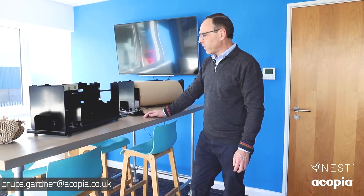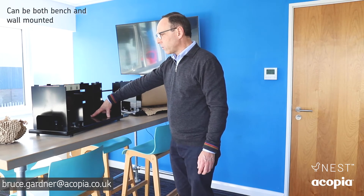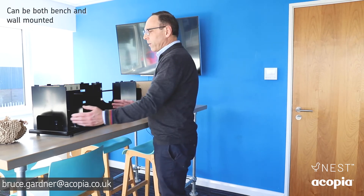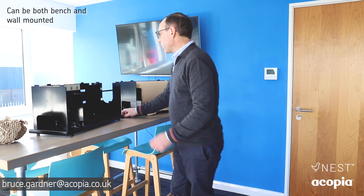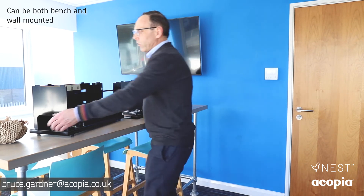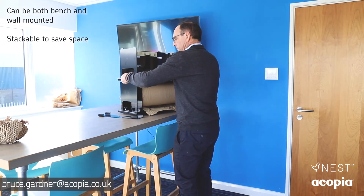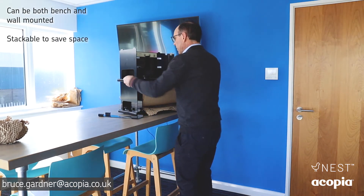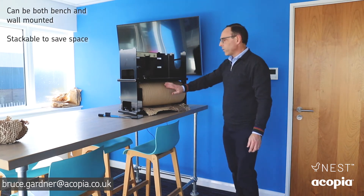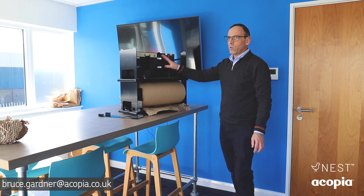The Tessel Wrap dispenser comes on rubber bench-mounted feet and will screw down to the bench if you need it to. It's adjustable to take both sizes of roll. It comes with a rear bracket if you need more bench space, and the dispensers will stack on top of each other — so you've got the choice of a 500mm roll and a 380mm roll on the bench.